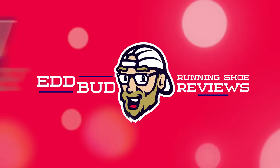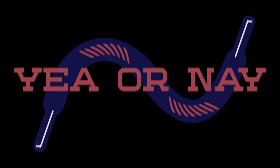Hey cats, it's Ed, midsole bud here. The new shoe releases are coming thick and fast and thus it's time for another episode of Running Shoe, yay or nay? Thanks for joining us here on the channel, it's always appreciated. If you're yet to do so, hit that subscribe button and click the bell below for notifications when we launch the new videos for you. It also helps us out a ton if you give this video a thumbs up like, but also share it with your running buddies.